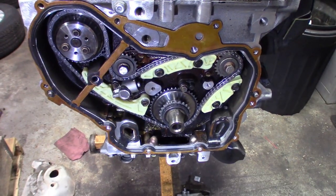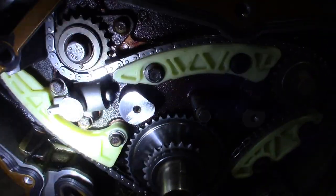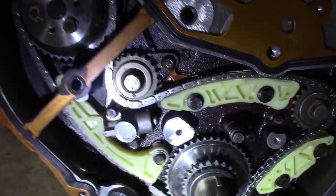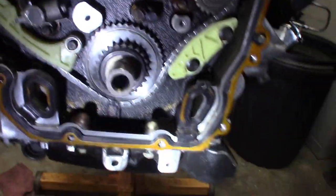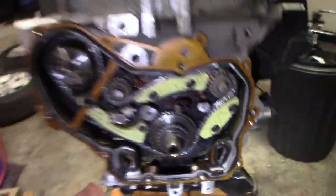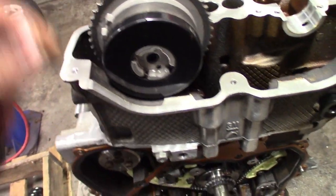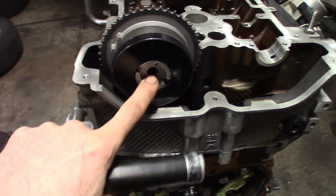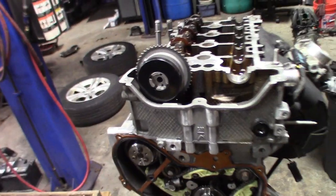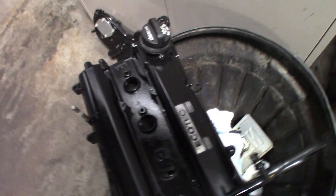Getting ready to pull that cam — that's what she's looking like. I timed the balance shaft — boring stuff, just want to make sure your balance gear mark is facing the right way. It's pretty self-explanatory. The chain is clearly marked with all your timing marks, got that one timed up. Here's the new exhaust gear, just got it sitting there. You definitely want to reuse the cam; you definitely don't want to reuse the cam bolts.